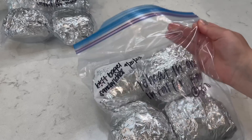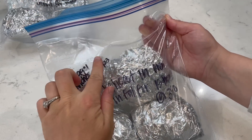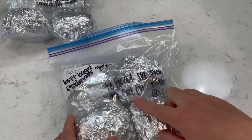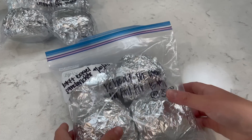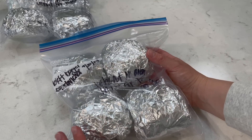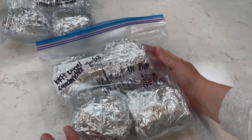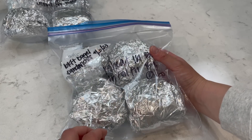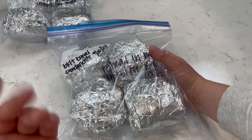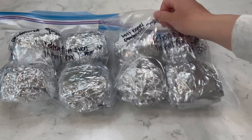I have two bags of these — about four of them fit in each bag. I just always put the date, what it is, and then reheat in the oven in foil for 15 minutes at 350. I'm not sure if that's really how I'll reheat these — I could always take them out, put them in a wet paper towel, and put them in the microwave if I really needed to. But I'm wondering if the cheese will get all melty and gooey in the foil in the oven. So that's what we're going to do — I'm going to throw these two bags into the freezer.